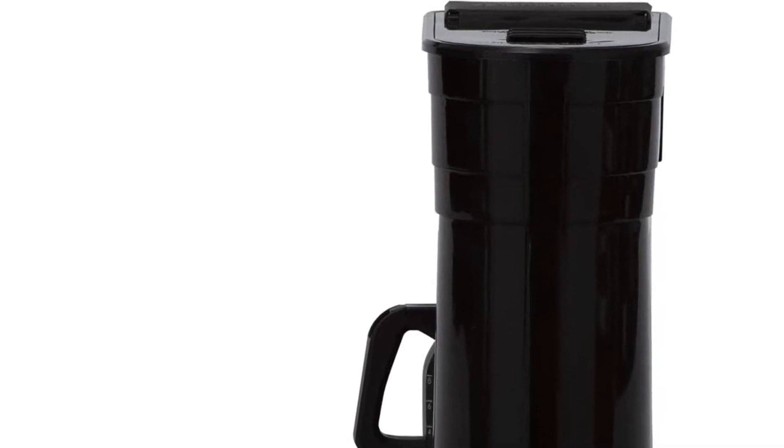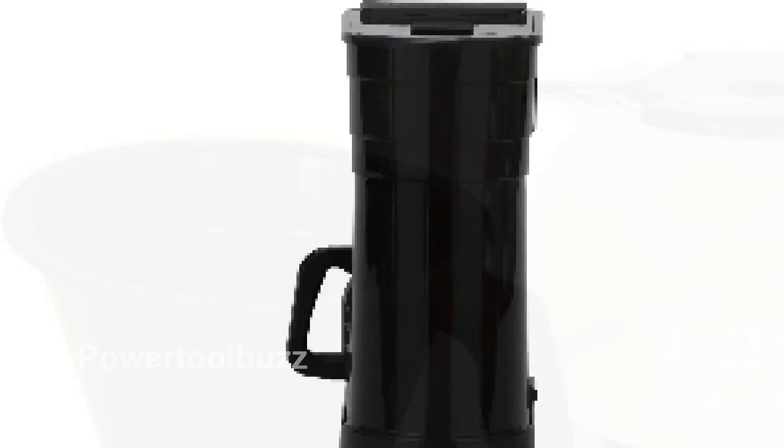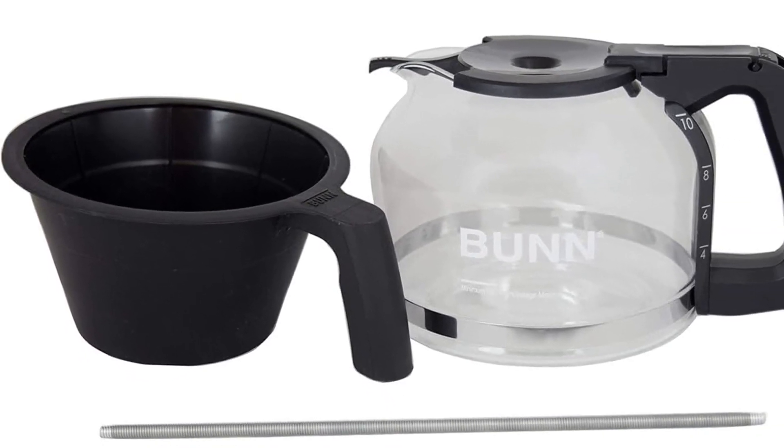Experience the convenience and taste of the Bunn GRB Velocity Brewed 10-Cup Home Coffee Brewer. With its speedy brewing time and cafe-quality flavor, it's sure to become your new favorite coffee maker. Get yours today at the short link provided.